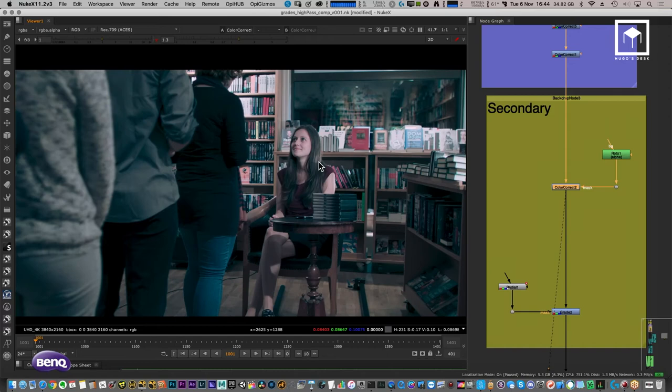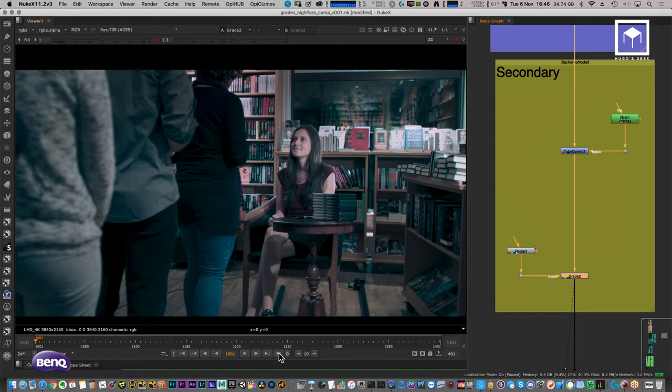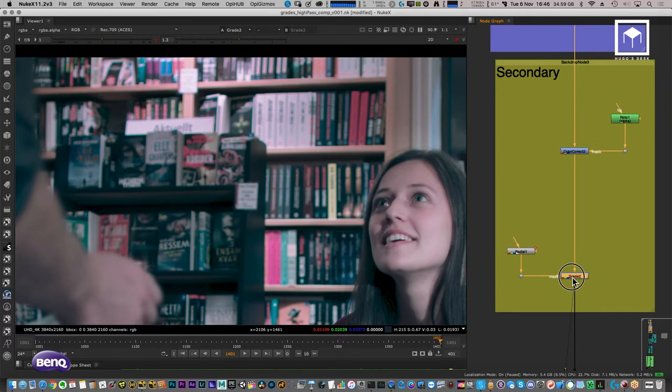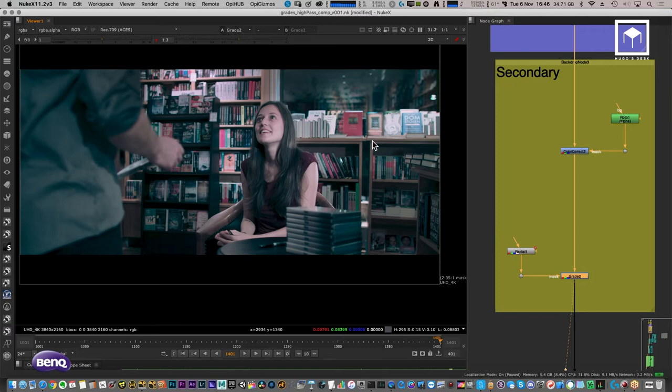I also have another secondary color correction to tone down the overexposed books in the background. Using a gamma adjustment and a radial mask with a multiply, I reduce the overexposure of the bookshelf. Again, this is storytelling-driven — by removing some of those background highlights, attention stays on the subject.